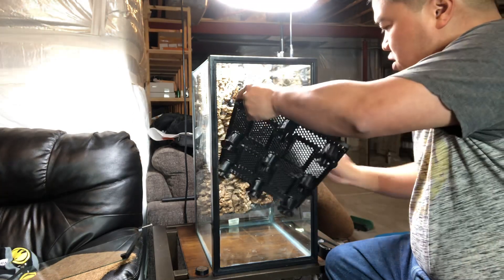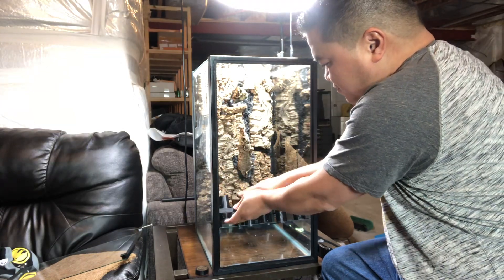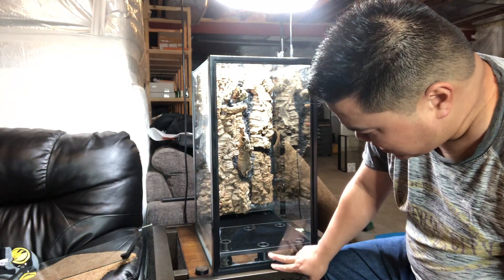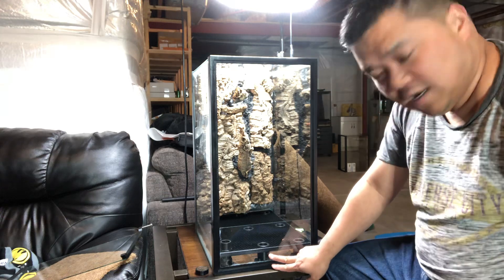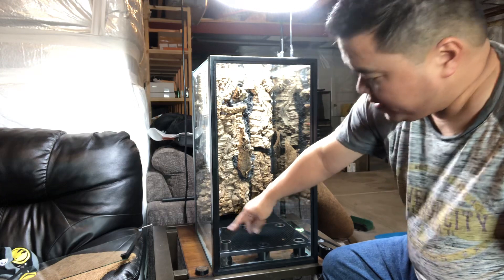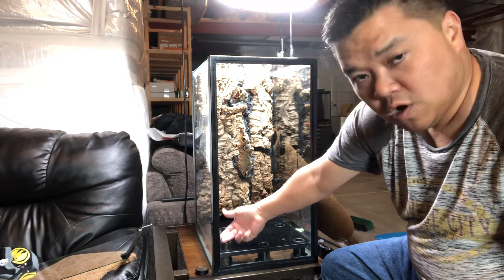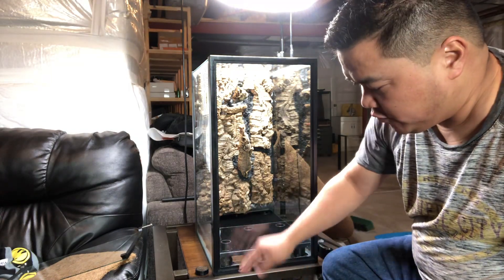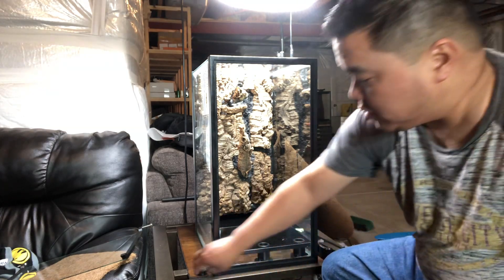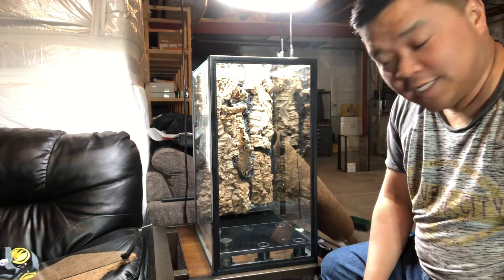So here we go. Basically this makes my false bottom — about two inches of space for water to go. The reason I have one hole that's a little taller is to suck water out of the bottom when it gets too full. I can just use an aquarium hose with a pump at the end to suck the water out. I'm going to put a little cap on top so nothing gets down there, but it does make it easy to get the water out of the bottom.